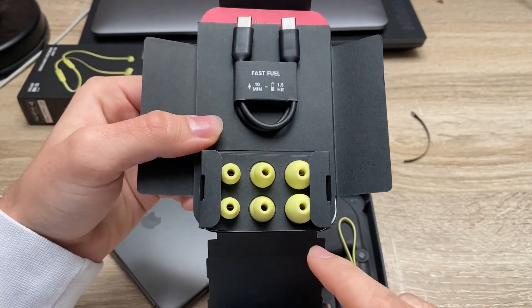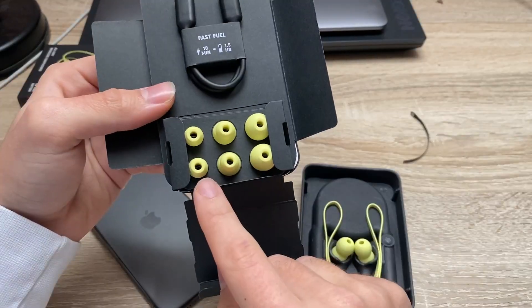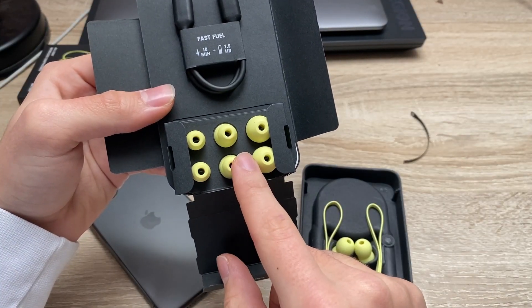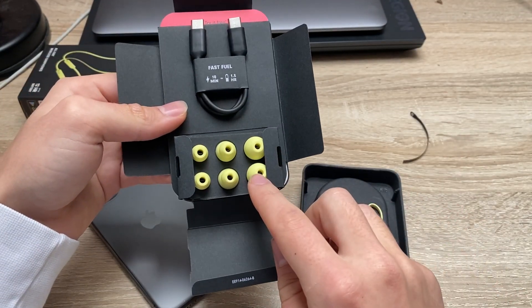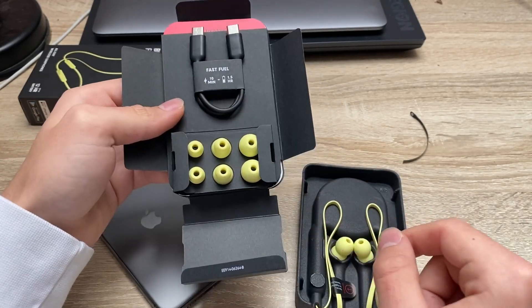So you have the white selection of eartips. As you can see we've got the small, the bigger ones, the bigger ones, and the biggest ones here — so S, M, L and XL variants.